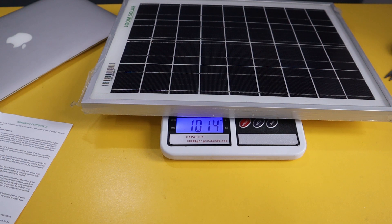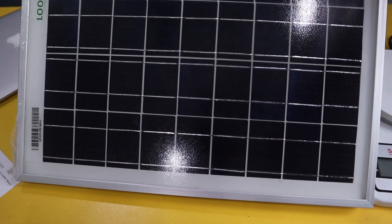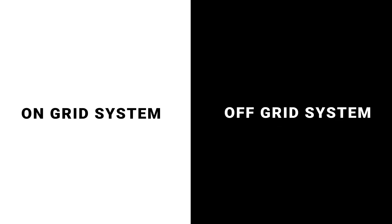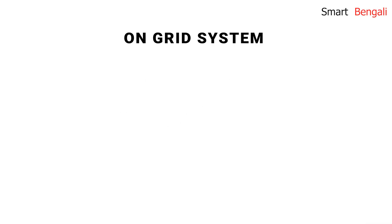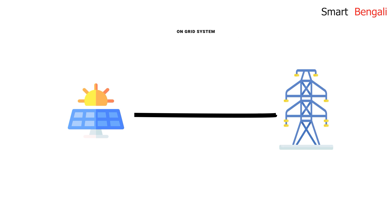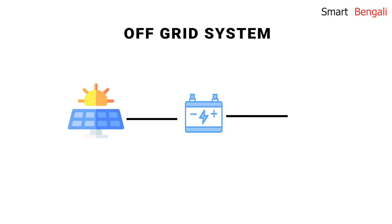Now I'll show you a small demo of how you can charge your mobile phone with this panel. But before that, I should discuss a little about solar power systems. There are two types of solar systems: on-grid and off-grid systems — actually there is another type called hybrid systems, but for simplicity let's just say two types. In an on-grid system, you are directly using the produced electricity from the panel to your grid or system. In an off-grid system, you use a battery to store the electricity and then use it. Off-grid is better for homes because you can use it during the night, but because of the need for a battery, this type of system is costly. So in this demonstration, I'll show you a bare minimum on-grid system.